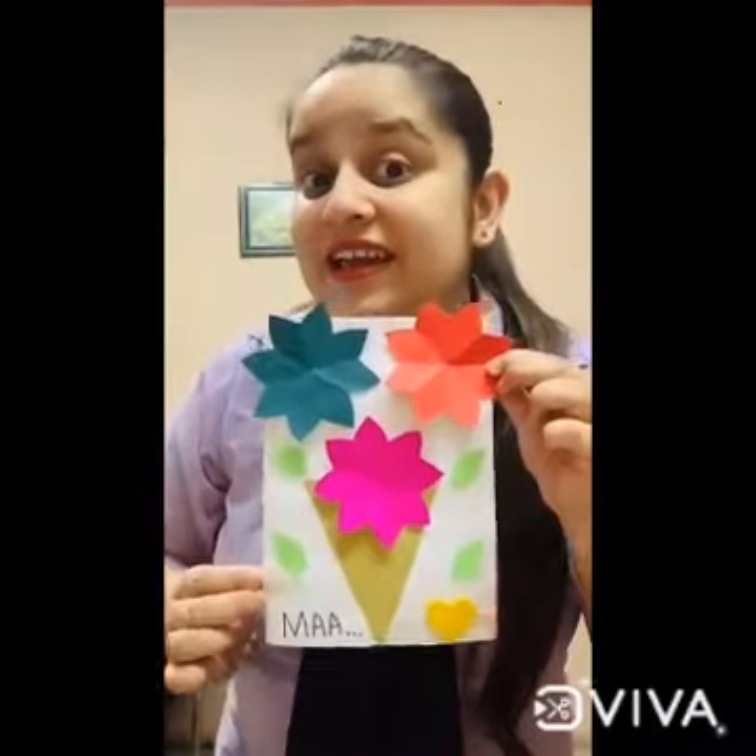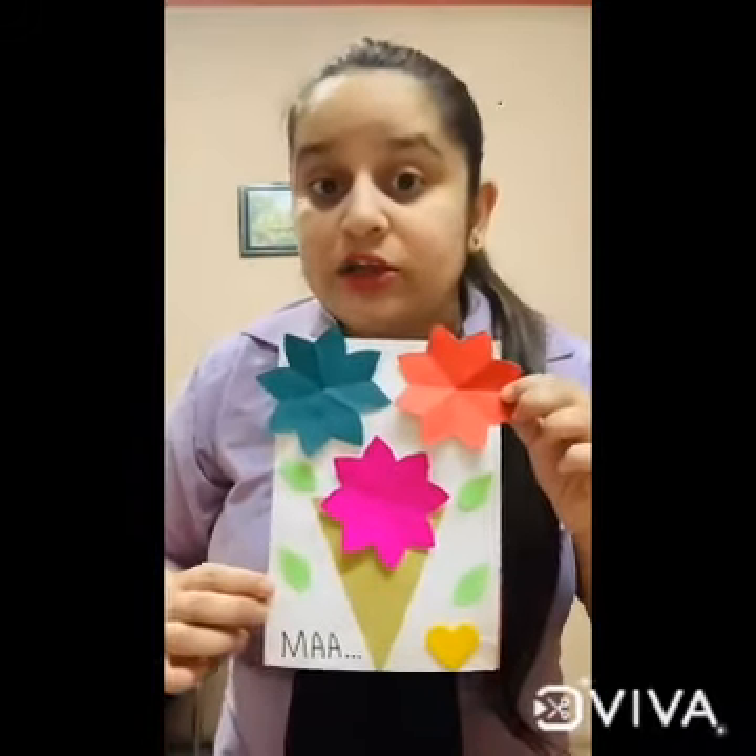Our beautiful card is ready! Now we will present this beautiful card to our mama on Mother's Day. Mama will make your video while you are presenting this card, and send me the video. Okay, bye bye, see you soon!